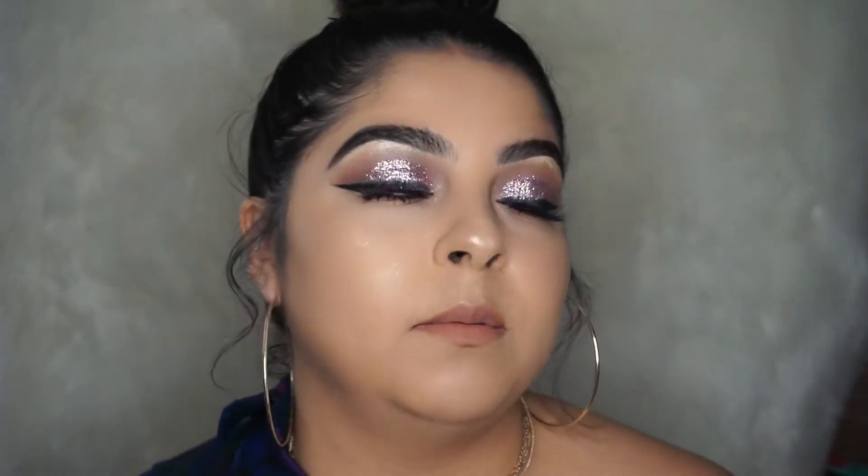Hey beauties, welcome back to my channel! Today I'm gonna be doing this look for you guys. It's very soft, it's perfect for proms, weddings, and baptisms. So if you guys want to see how I achieve this look, stay tuned and keep on watching.